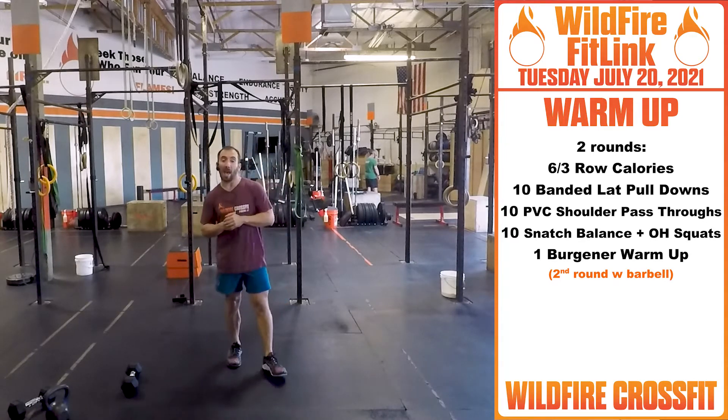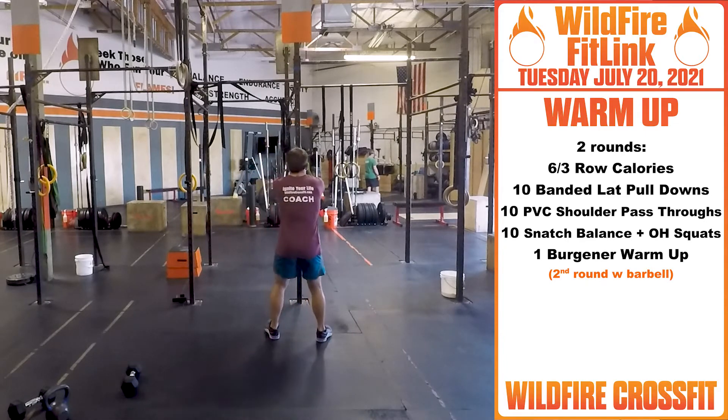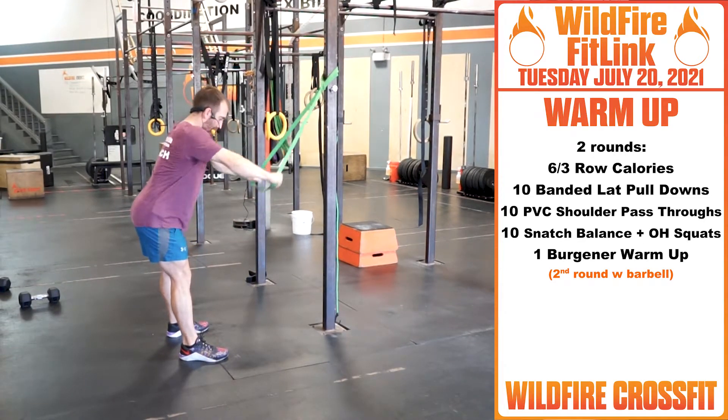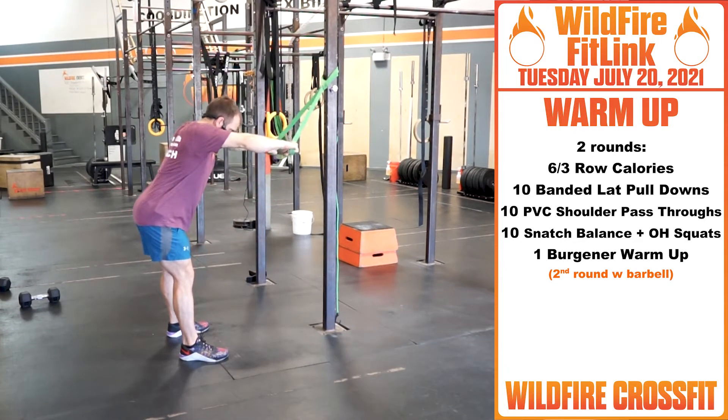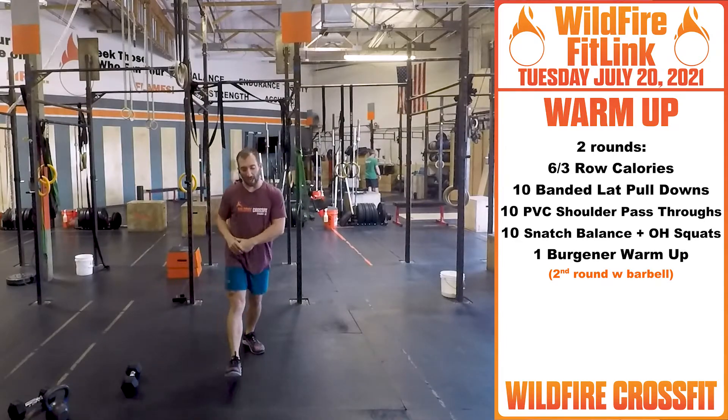Then we're going into 10 banded lat pulldowns. So you have a band on your rig or wherever you can hang it. Pull down with your lats, getting these lats nice and active for the muscle-ups coming up. Pull straight down, keep those arms nice and straight for 10.